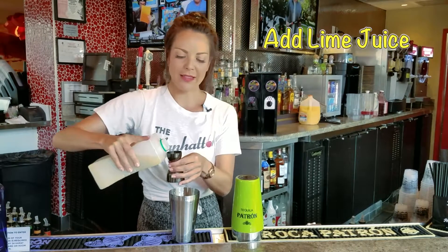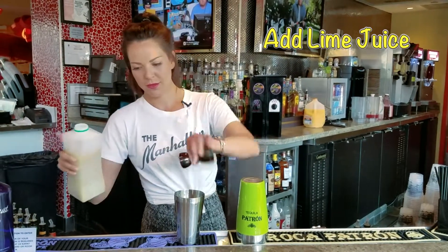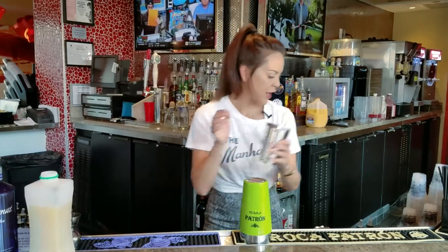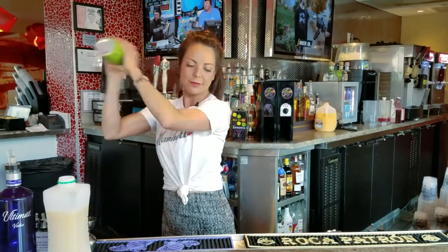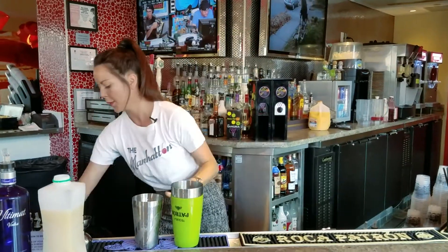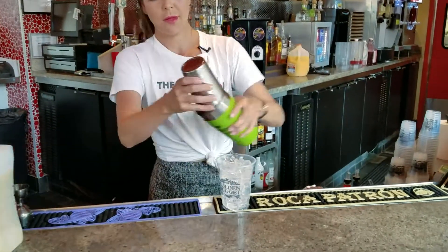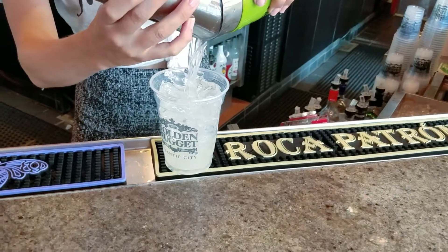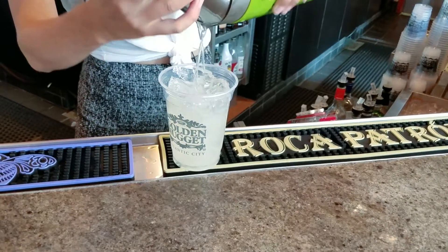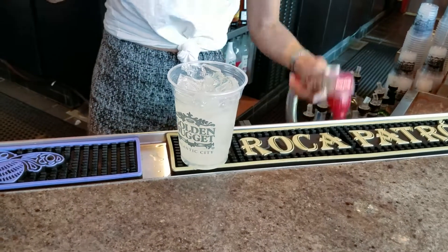Some nice fresh lime juice. Give it a shake. Top it with some nice cranberry juice.